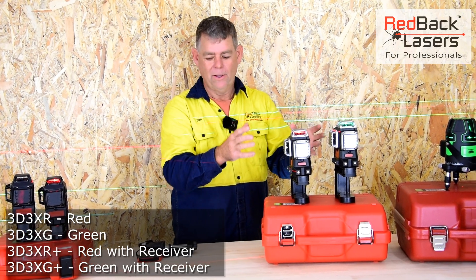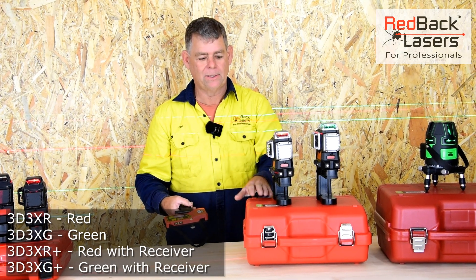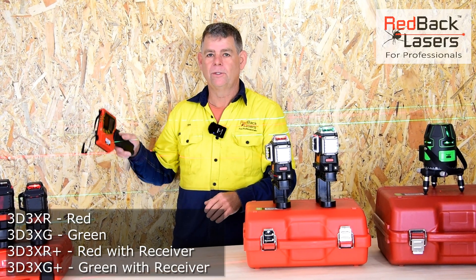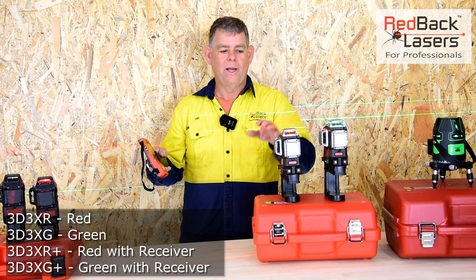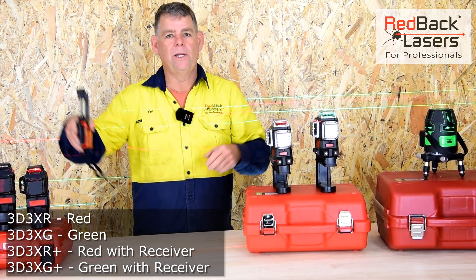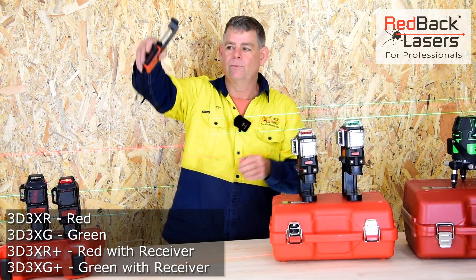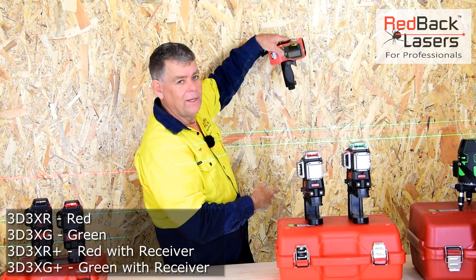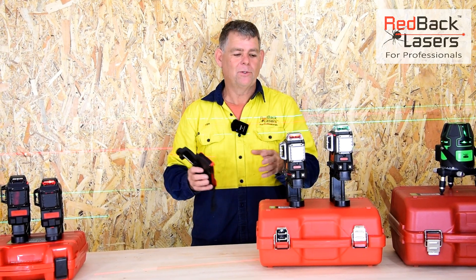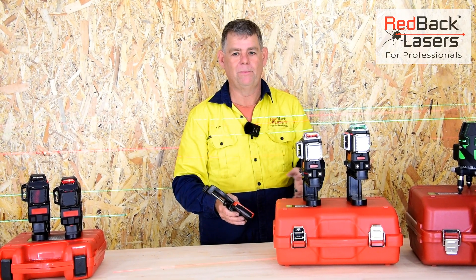These are premium, fully repairable products. The 3D3X lasers come in the same case with dual lithium-ion rechargeable batteries and charger, and can be optioned with an additional receiver. With the red beam and receiver you get up to 150 metre radius — so you could do a site square on the side of a mountain up to 150 metres away, picking up the right angle anywhere in the vertical beams. With the green beam you get around 60 metres. Generally the red beam is recommended for better range and functionality.